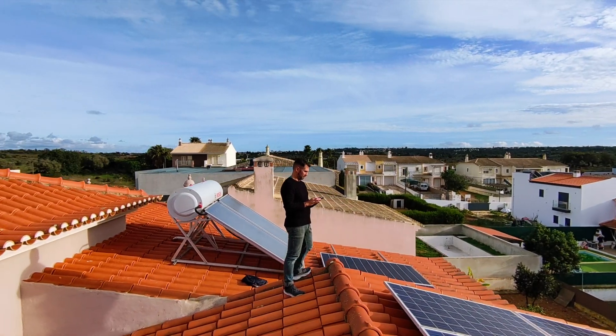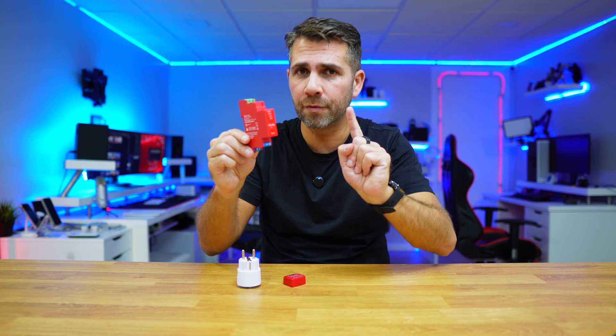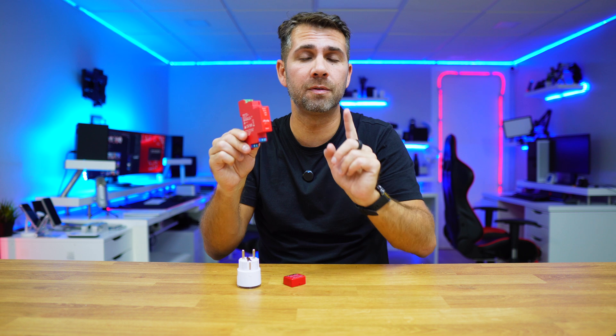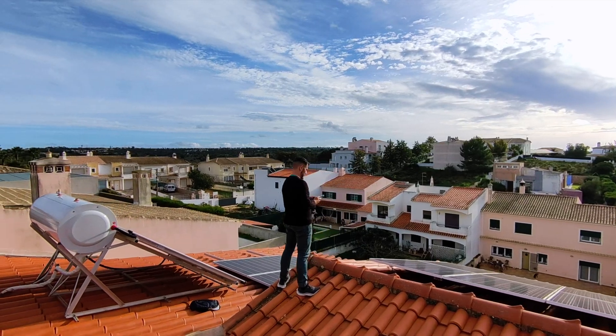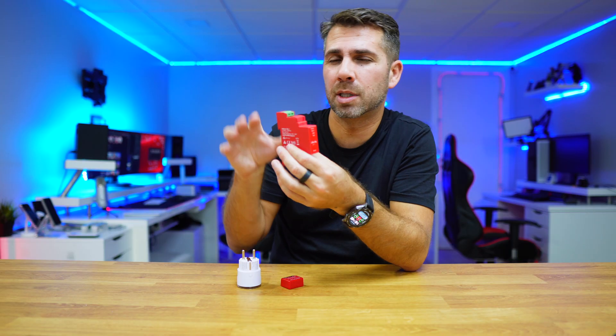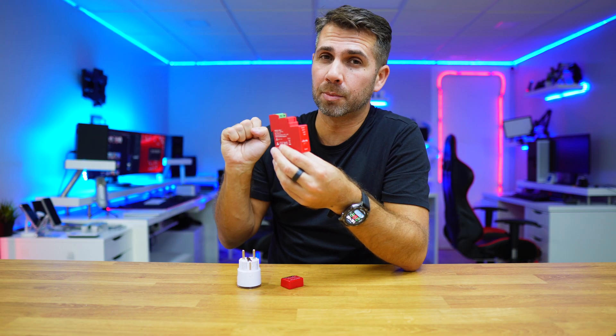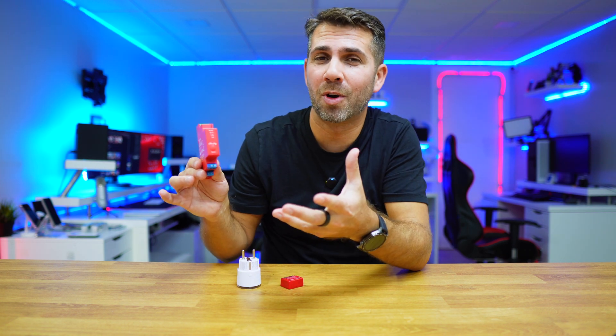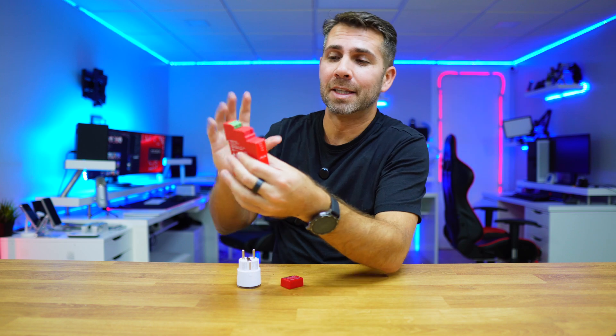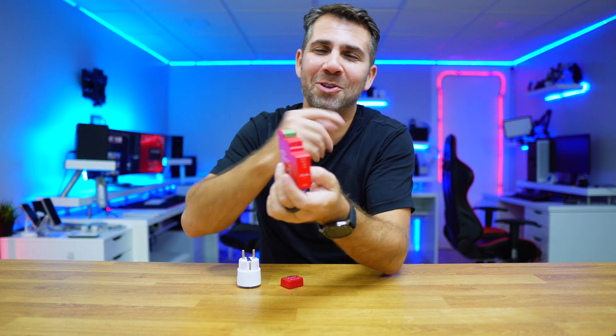These new generations have one feature that is really interesting for PV systems, and I'm replacing all my older systems with this new generation because it will open a lot of possibilities. I will be sharing those possibilities here on the channel, so if you're not subscribed already, please consider doing it.